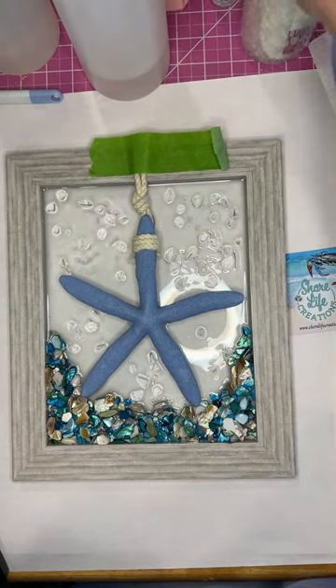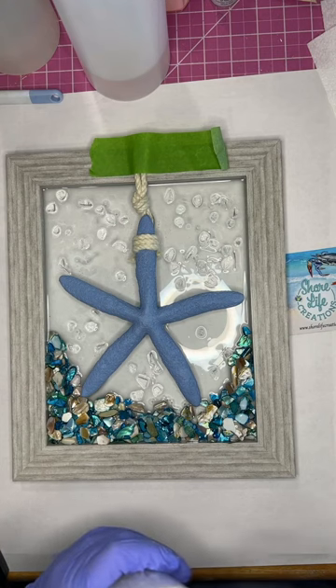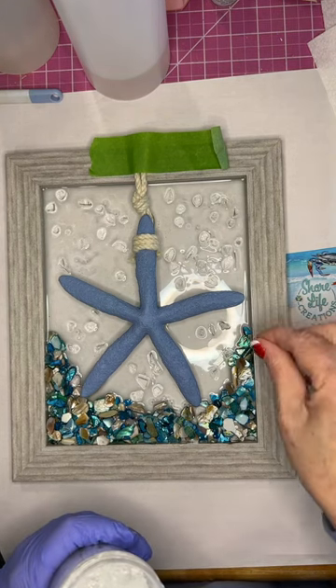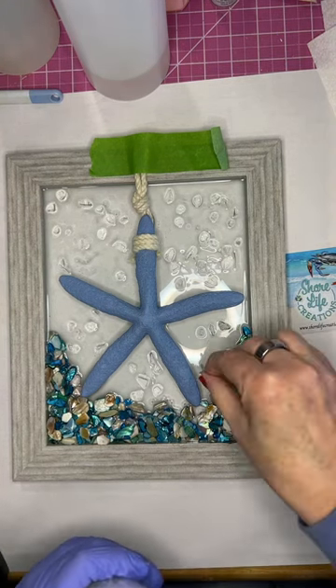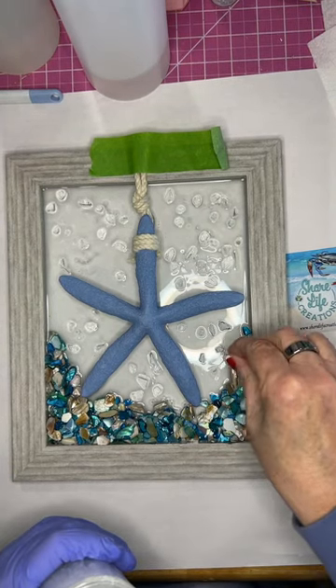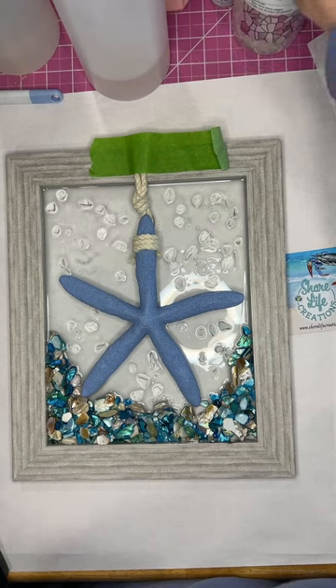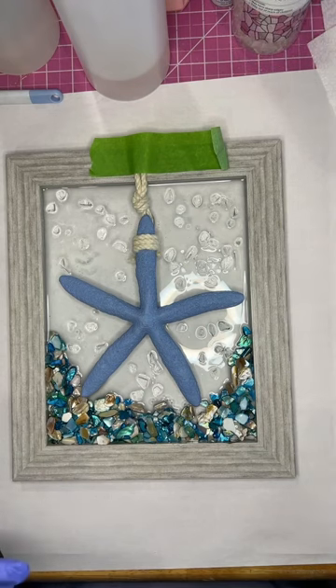If you've seen this and you've decided you like this piece, it's available in my Etsy shop at shorelifecreations.etsy.com. If you're interested in any other pieces, there's plenty in there for you to take a look at. I appreciate you, and if you want to follow my channel, please do — have a great day!